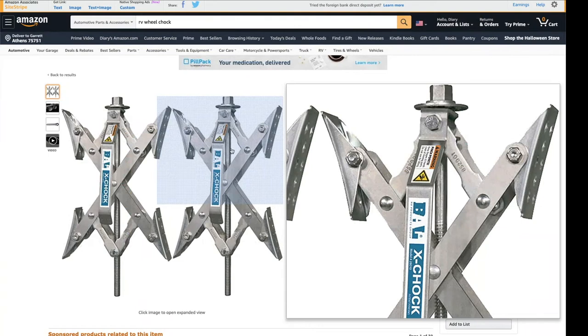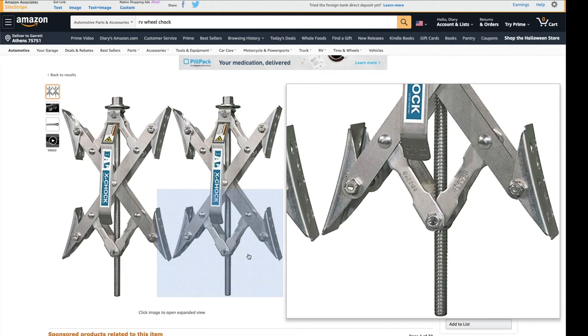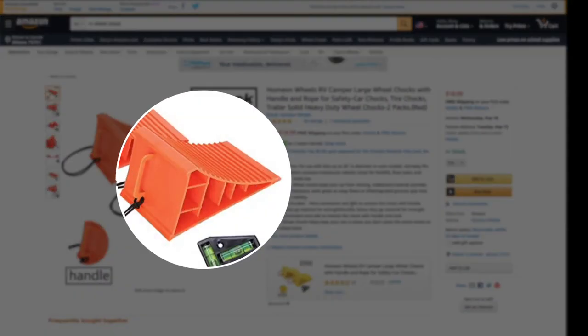We have heard good things about the X-chocks that sit between the tires, so we have linked that as well, and when we get a pair we might do a review. The little plastic chocks that most everybody has — you can run those over and squish them flat, so maybe not such a good idea for the bigger rigs.